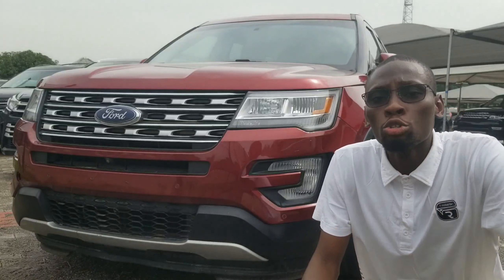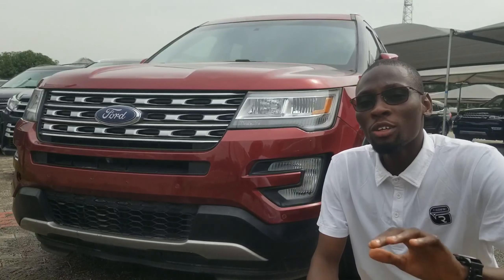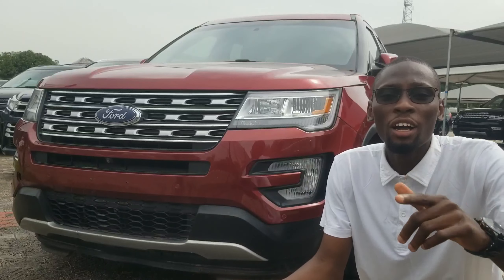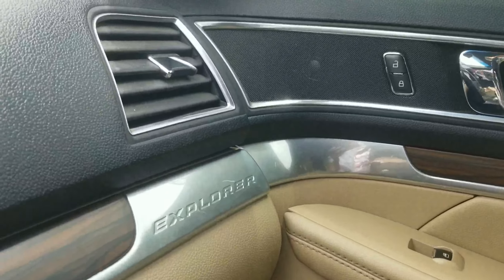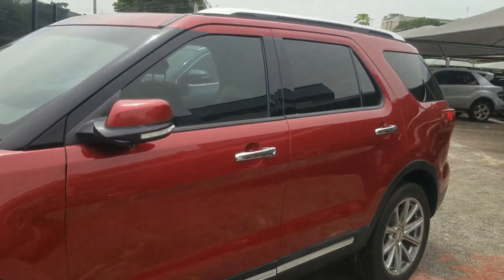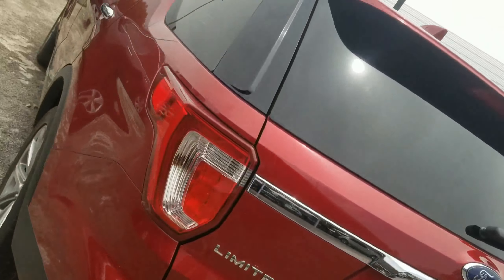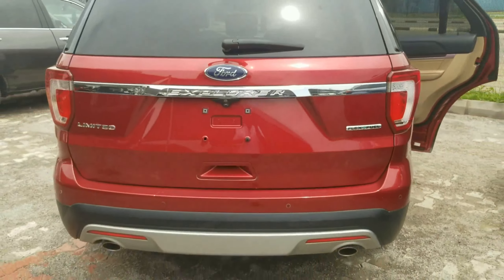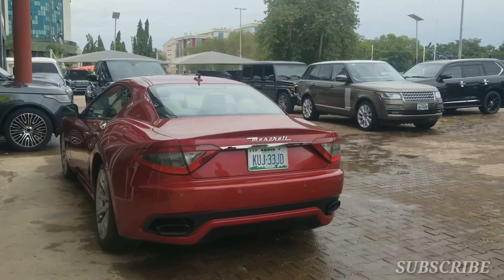Hello everyone, so today I've got an unusual Ford Explorer here. Today I'll tell you why I call it unusual and all you need to know about this SUV. I'm Abdi Basipier and you are watching Kaneroma. If you're new to this channel, don't forget to hit that subscribe button because we have plenty of car content coming your way.